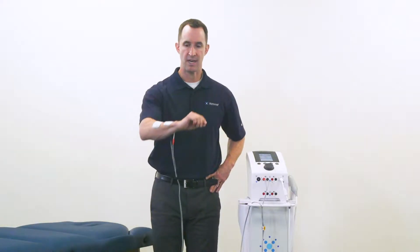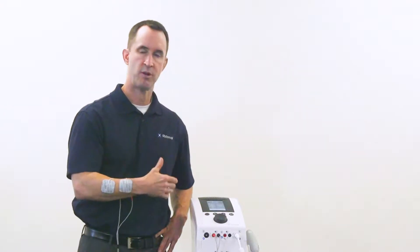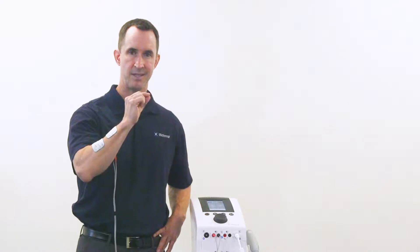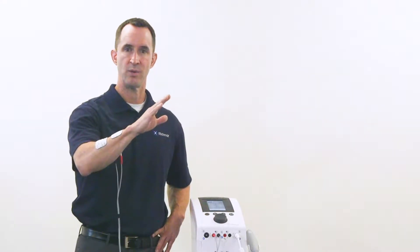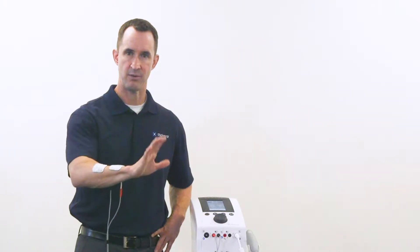Let's do a quick example on my forearm. I'm going to pull up an NMS waveform and go through the intensity, where we'll target specifically sensory nerves, and then as we increase the intensity we will target motor nerves and get to a full contraction of my wrist extensors.